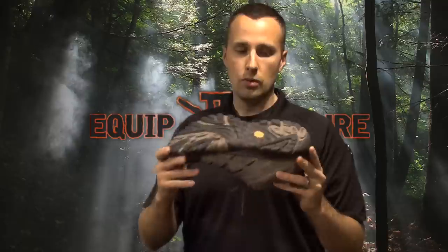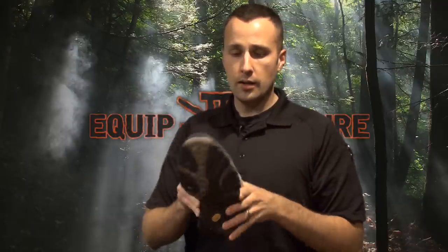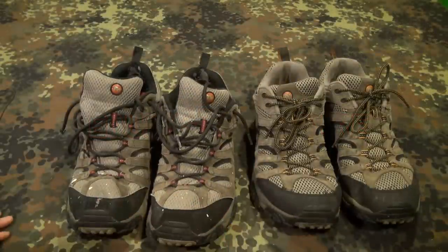Great traction and great shock absorption whether you're running or just walking on the trail. We'll take a close look at these real quick and we'll be right back.